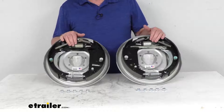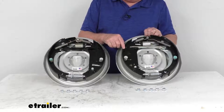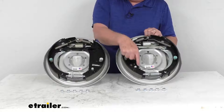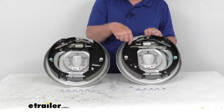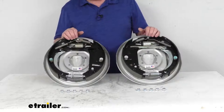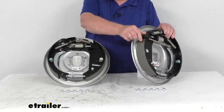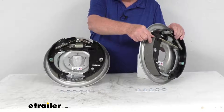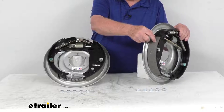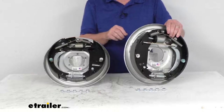You can tell if the brake assembly has a free backing design by looking at the primary shoe. The primary shoe will have a D shape to it, as you can see right here, and that will let you know it is a free backing design assembly. The brake shoes are lined with automotive grade friction material, and that friction material is fully bonded — not riveted — to the shoes for a nice long life and more braking torque.